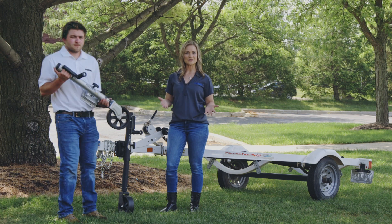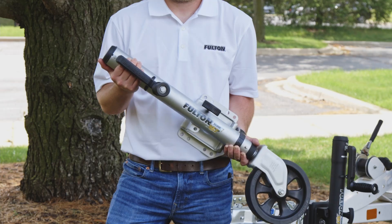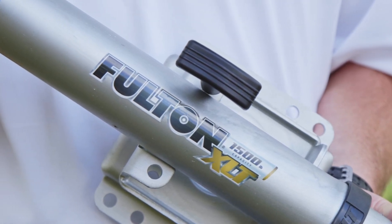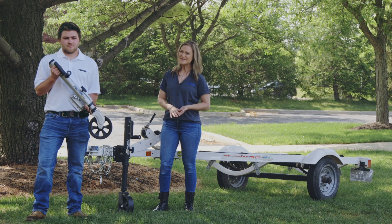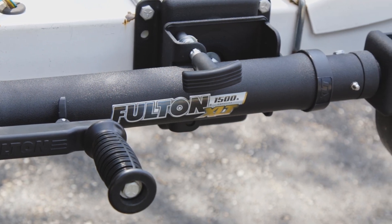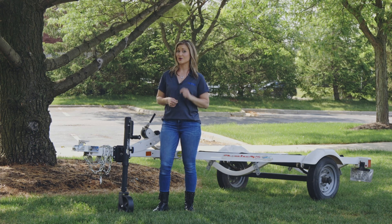You have two color options when it comes to this XLT Marine Jack. This one has a silver shark skin finish and offers a 1200 hour salt spray rating, while this one has a premium black powder coat finish. Both options are made of heavy gauge steel and resist corrosion.